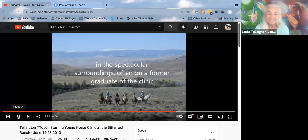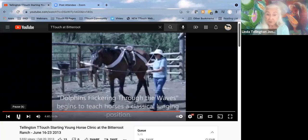Just imagine being there. It's interesting that Bitterroot Guest Ranch this year, through all of COVID, was full — people could come together and be safe and be out. This is one of the exercises — dolphins flickering through the waves — where we teach young horses to lunge. We don't just chase them out at the end of the lunge line; you teach them to listen to voice commands while keeping them between two hands, first going in a straight line.